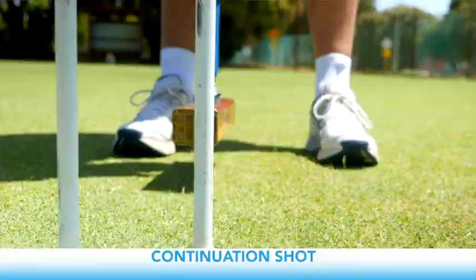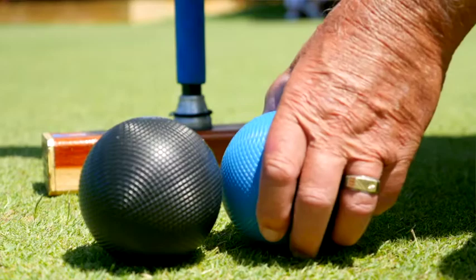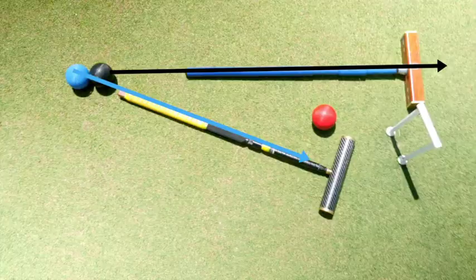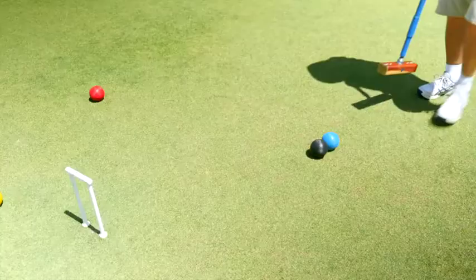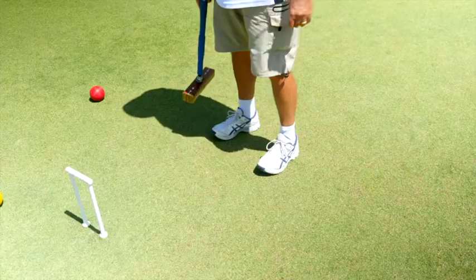Assuming you've hit the opponent's ball near hoop one, which you want to run, you then pick up your ball and place it behind the opponent's ball so that the V made at the back of the two touching balls is pointing towards a spot a short distance back from the center of the hoop. You then hit your ball on the line halfway between where the two balls are aiming.